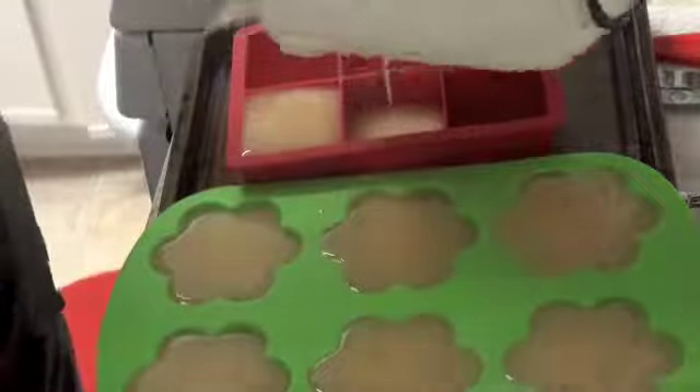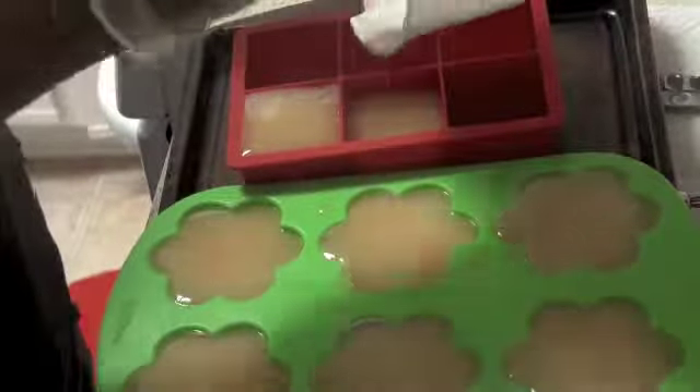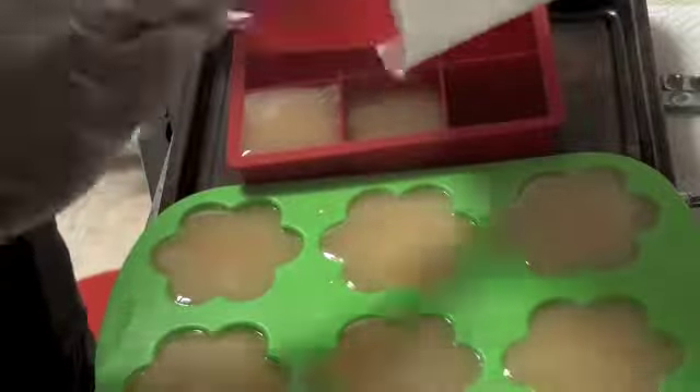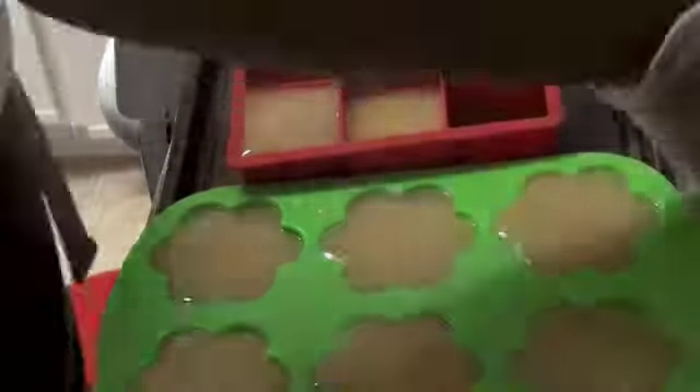Step seven: pour your traced soap mixture into your mold and wrap your soap in towels to retain heat. The soap will go through a gel phase — the gel phase is when the lye is continuing to work on your soap mixture, heating it up until it takes on a gelled look similar to Vaseline. Slowly it cools back down and the process completes itself.